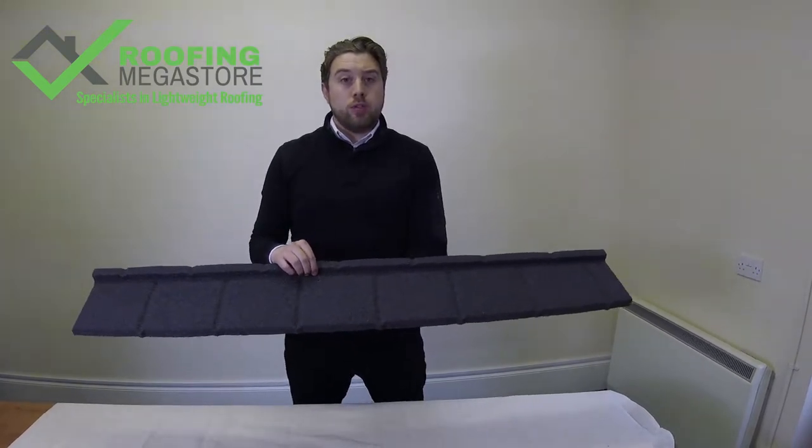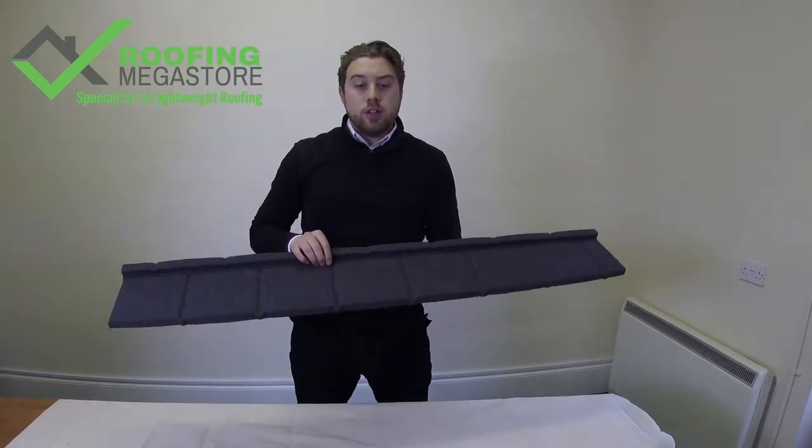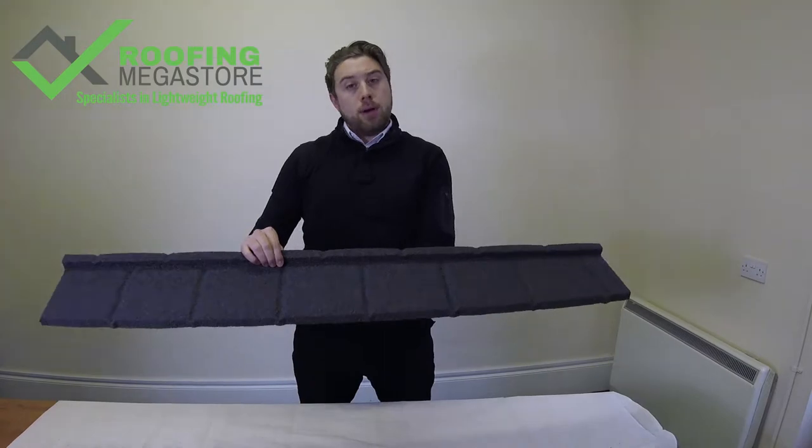As opposed to the traditional clay and rosemary, you'll be looking at about 50–60 tiles per square metre. So it makes this product a really quick product to fit in comparison to those.